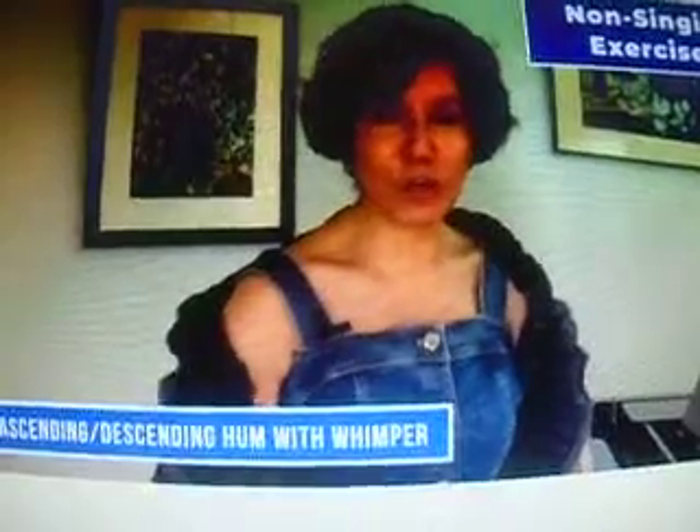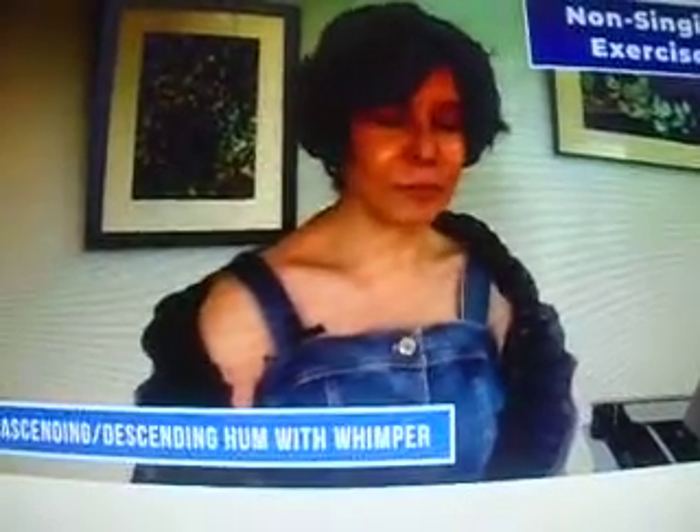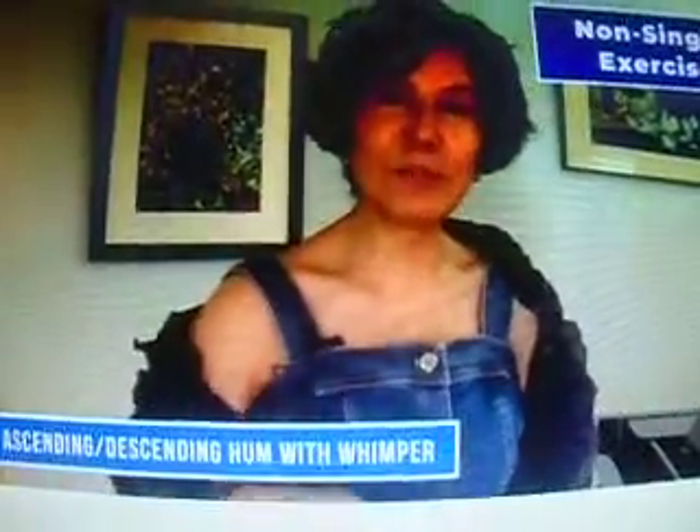Next, we're going to do the same thing but humming with a little puppy dog whimper — the sad puppy dog. So here we go, I'll do it first. Always keep space between the molars when you hum. Here we go. Again.